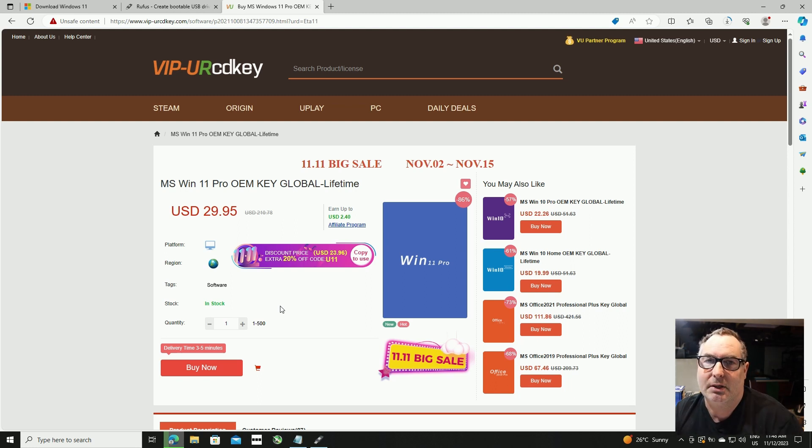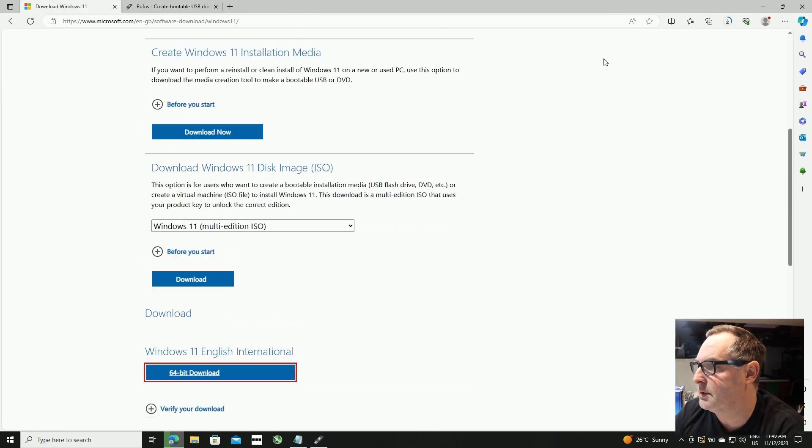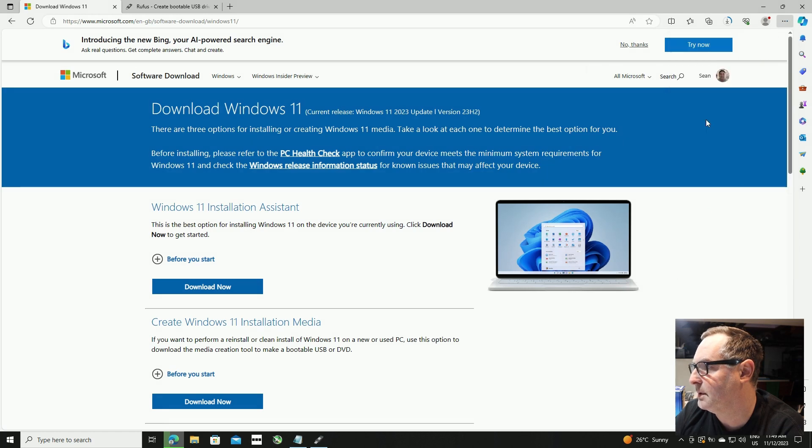You can install Windows without the key, but that means you've got a limited amount of time before you start getting 'Windows is not genuine' warnings. I've been told by Ewan that Microsoft is going to close this option down soon, so this is a way to get a genuine Windows 11 product very cheaply at $29.95. They're closing this down soon and forcing you to go to the more expensive option, which is going to be around $70 or so. But I just wanted to show you this option.